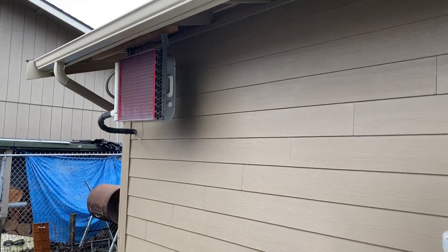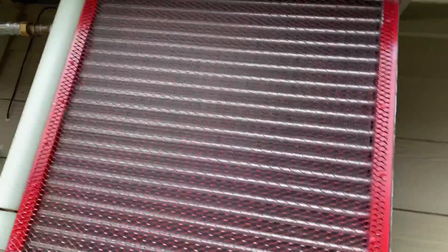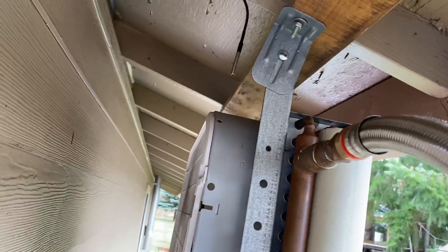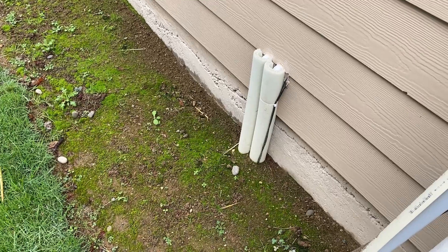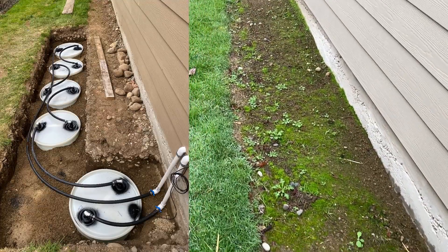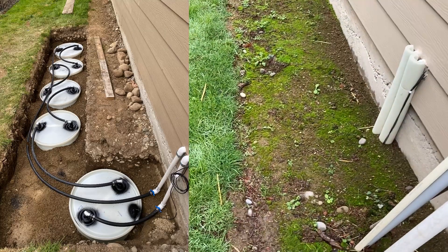Here's the radiator that's outside — it's just got a cheap box fan behind it. You can see the temperature sensor hanging down there. Here's where it pulls water out of the ground into the shop and then returns it. There are five drums with 275 gallons buried underground — plastic drums. You really don't want to drive over this area; the only things that go over here are a wheelbarrow and maybe a riding lawnmower.